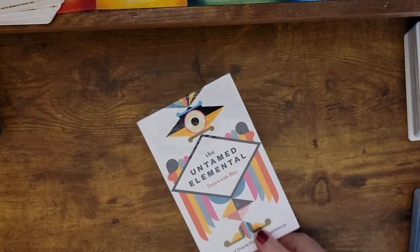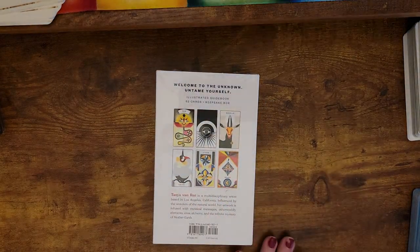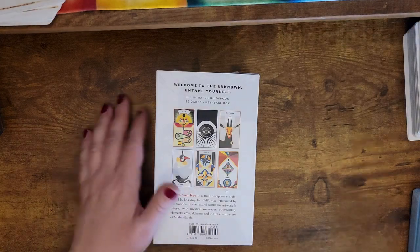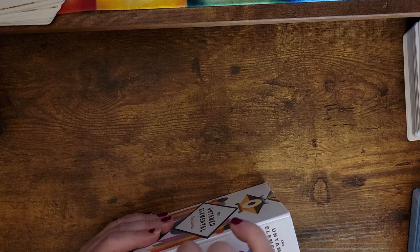Welcome to Shadow Me Tarot. We've got a new deck to unbox. I have been really looking forward to this one because it's just so unique in its artwork. It took me a lot to find out about it, so I'm kind of excited.